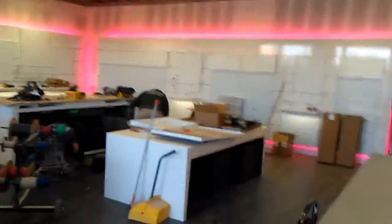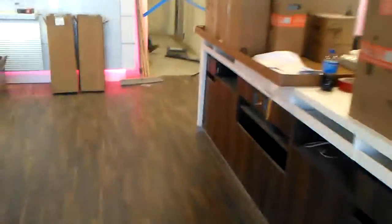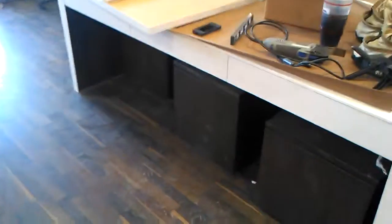Gotta put the ceiling in and still paint, but it's coming along. Floor's going in. Now it's looking like a store. So we'll get a shitter in. Thanks for watching.